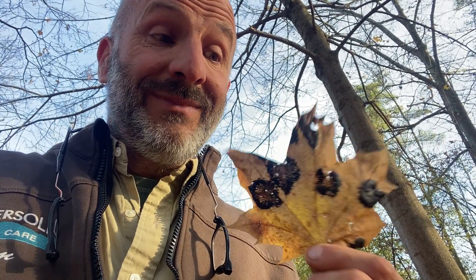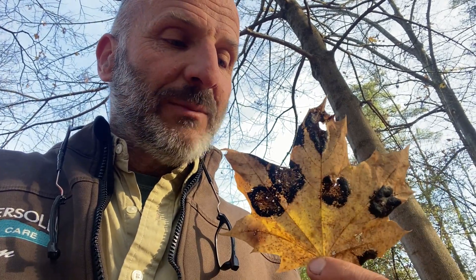Some of the Norways are still hanging on. And if it was a tar spot year, they look like this. So this helps me identify not only which leaves I want to rake up, but which invasive maple I want to take down this winter. And that happens to be my plan in this particular case. Thanks for your interest today. Talk to you soon.